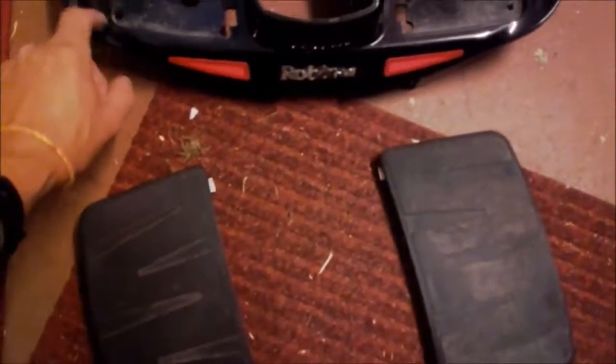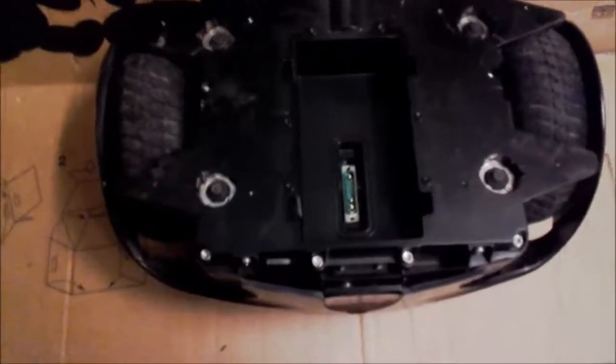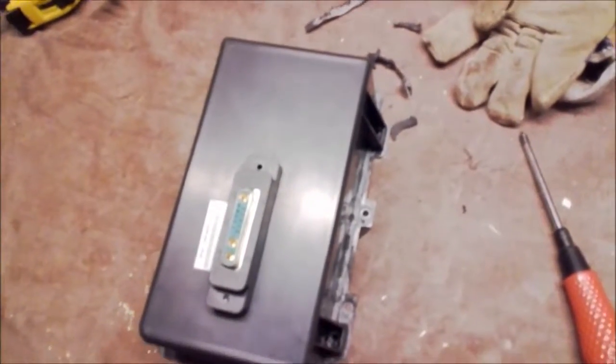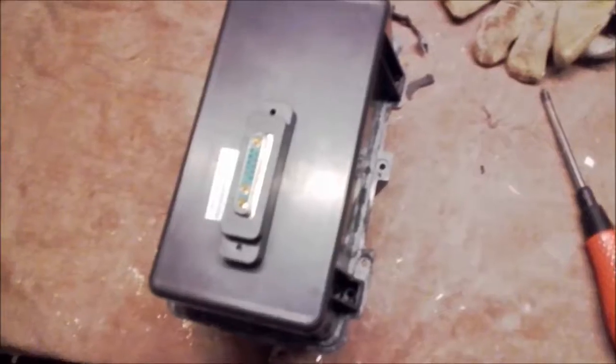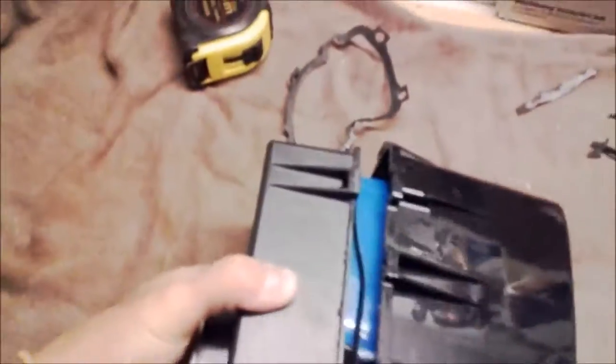Remove this plate, then you have a couple of screws — lift this one up and you get here. Then remove six screws and you can lift up the battery. To open the battery for debugging, remove this screw, this screw, this screw, this screw, and this one, then remove the gasket. Use a simple tool to bend it open and it will come apart.